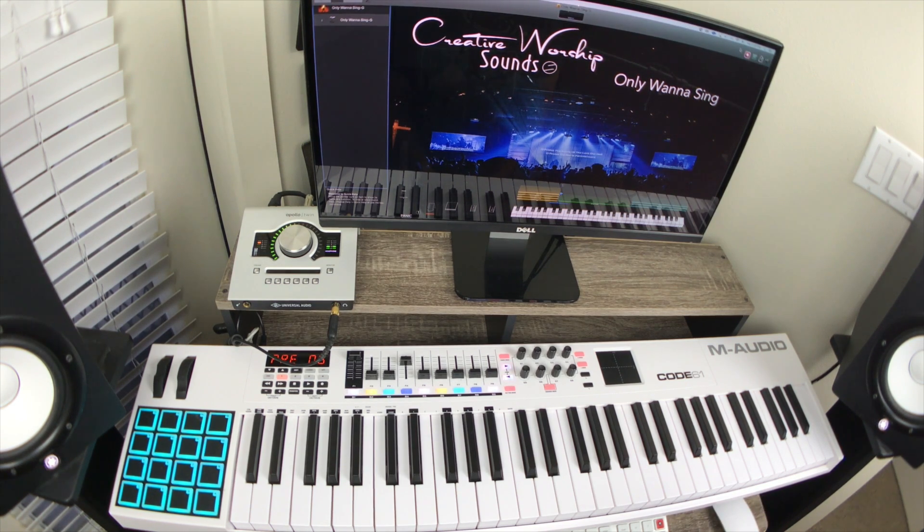I'm going to play this with the click and we're just going to fast forward through everything really quick. I'll be doing the verse, then going to the pre-chorus, and then to the chorus.